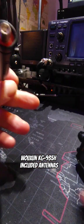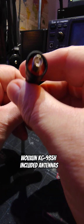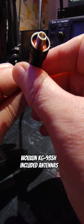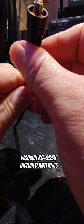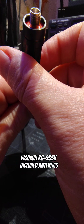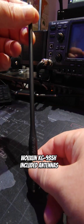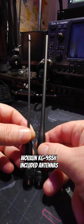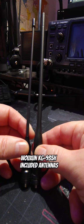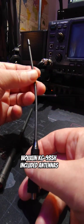We're gonna go show you guys the antennas. It says up to 520, 400 to 520, 174, 136 to 174. That's that one. And then this is your 220 rig antenna. This does not say that on there, but obviously that's what that's for.